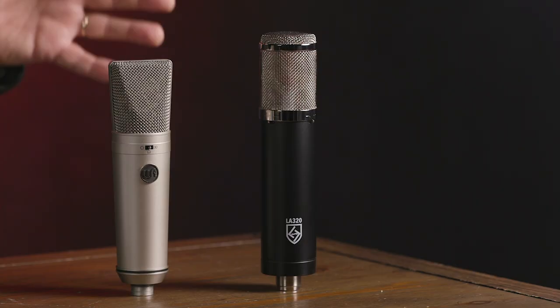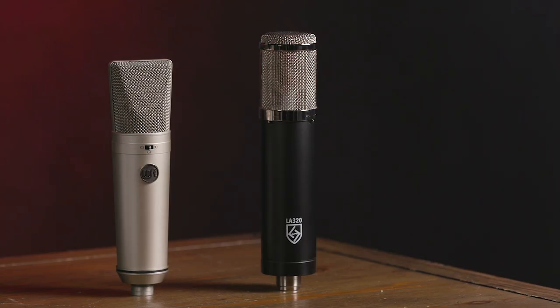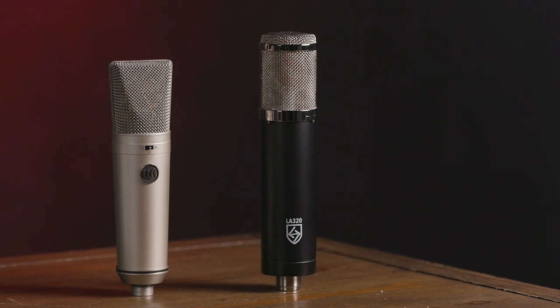Next up on my left we have the Warm Audio WA-87. This is a meticulous recreation of one of the most famous, popular, and widely used large diaphragm FET microphones ever. You see this constantly being used on vocals, on drum overheads, on toms, on guitar cabinets — a really popular microphone because of the mid-range characteristics, the top-end characteristics, and the presence it offers. It has three switchable polar patterns: cardioid, figure-eight, and omni. We also have a switchable high-pass filter as well as a switchable pad if you have high levels coming in. The WA-87 makes a great choice especially if you're focused on vocals but also doing some instruments — a great centerpiece for your mic locker.